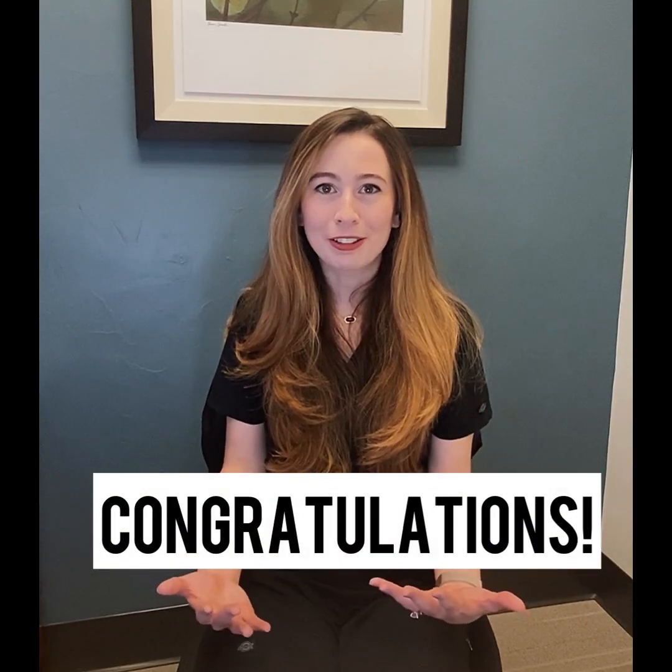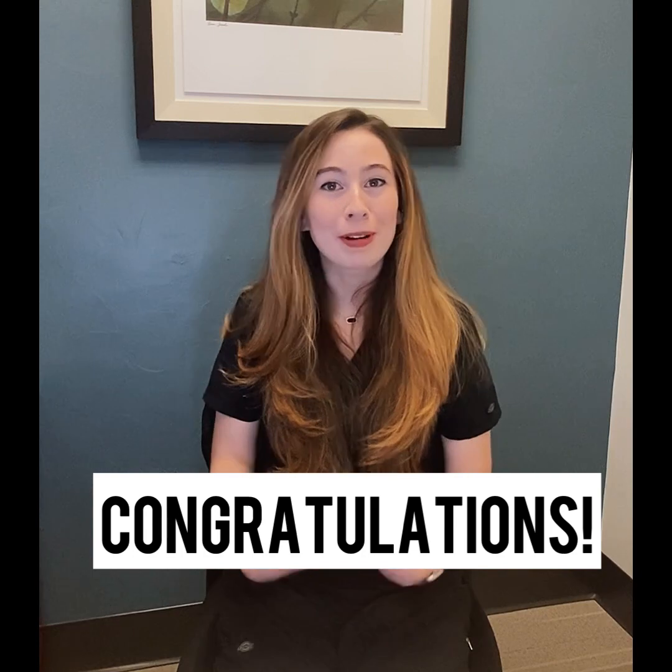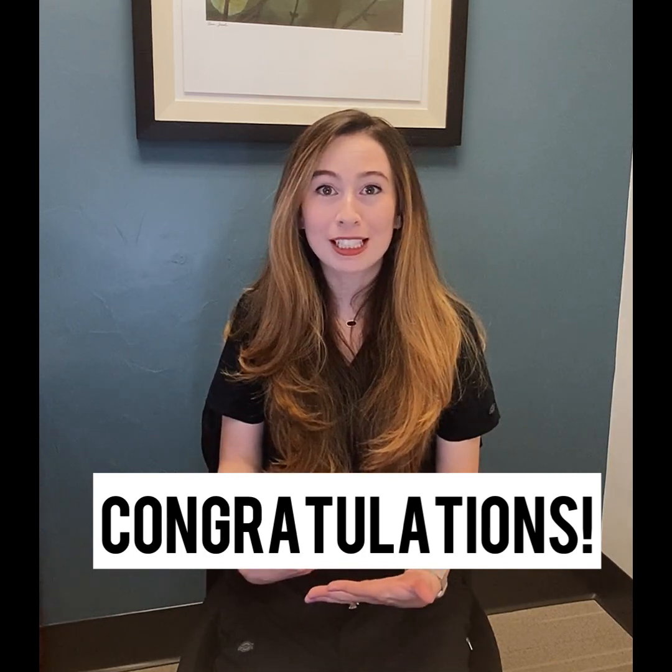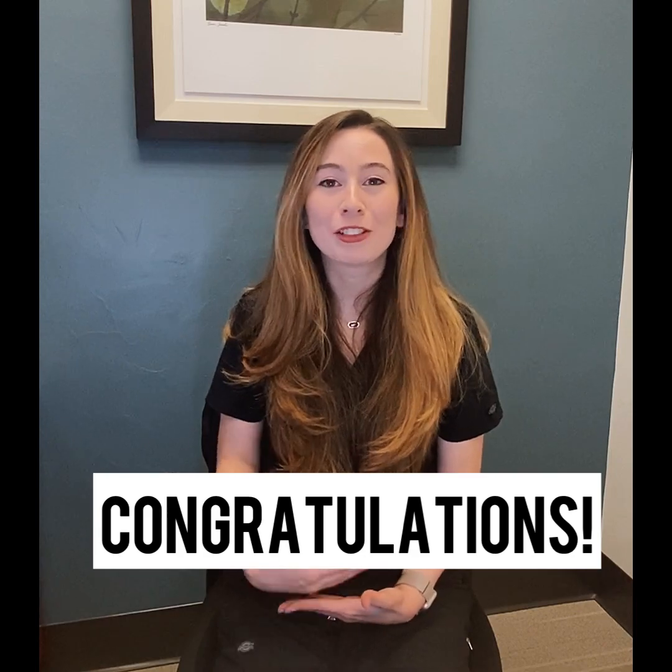Congratulations from everyone here at Huckabee Dental on starting your Invisalign case. My name is Emily, I'm a dental assistant here and I'm going to give you some of my pro tips and tricks to help you have a successful and life-changing Invisalign.